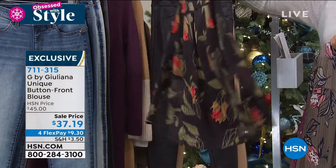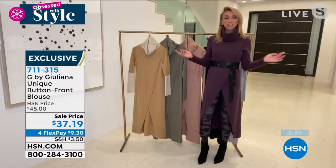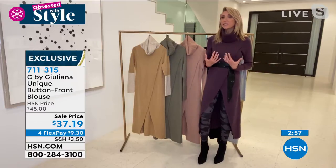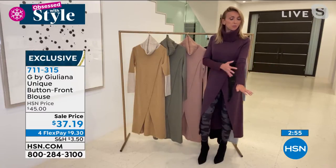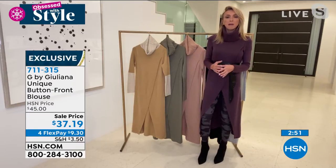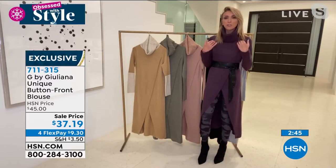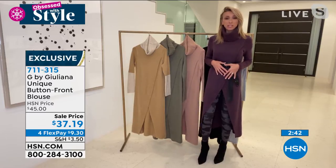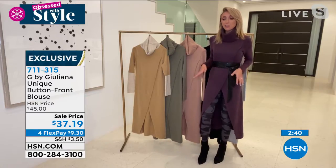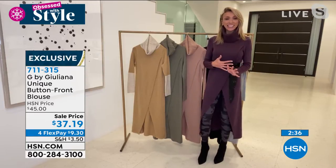Think about this for Thanksgiving — how beautiful is this? We talk about the holidays and this is your blouse for Thanksgiving. It's so chic and you're comfortable — it's airy, light, feels great on the skin. A little cami underneath, which you probably have at home. I love it with a little gabardine pant. You can make it more casual with some denim, or wear it under a moto jacket. So many ways to style this top.